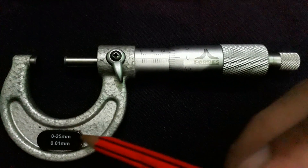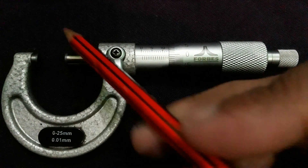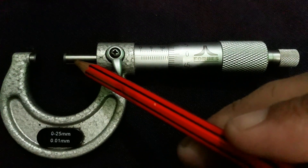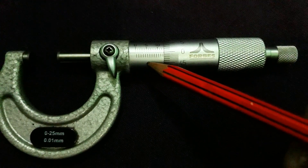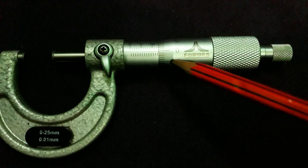To summarize, the main parts of the micrometer are: the frame, anvil, spindle, lock nut, sleeve with main scale, thimble with vernier scale, and the ratchet stop.